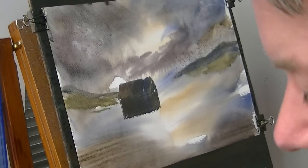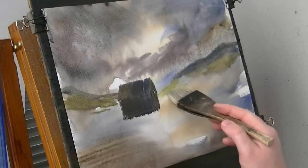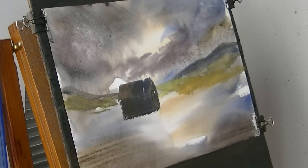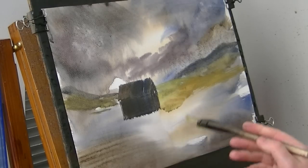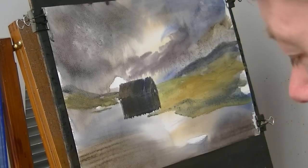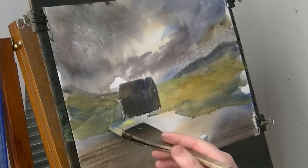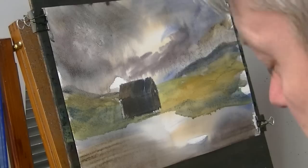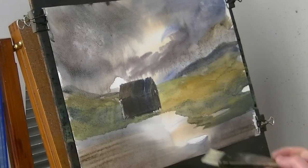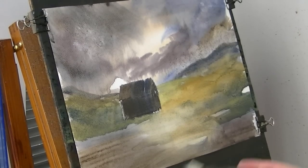I want to go back to lighter colours now, so I'm going to clean the brush and then go into some lemon yellow. I'll clean it down there and up on this side, just bring it up to the side of the house. I'll just block in this grassy bit first. Keep that bit really light - so it's got the light coming down the middle, and then the edges I'll put in really dark.